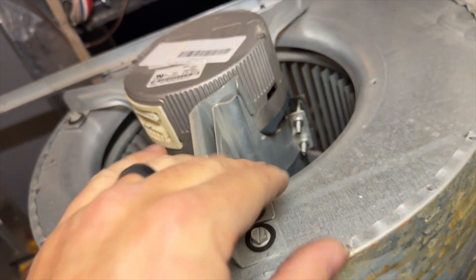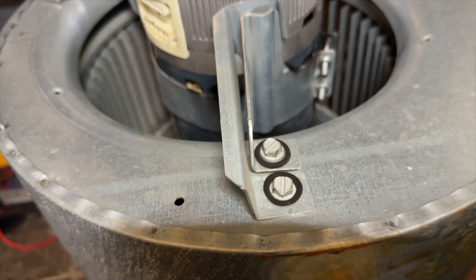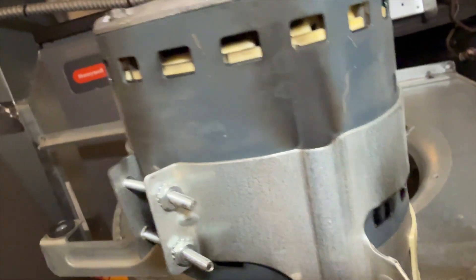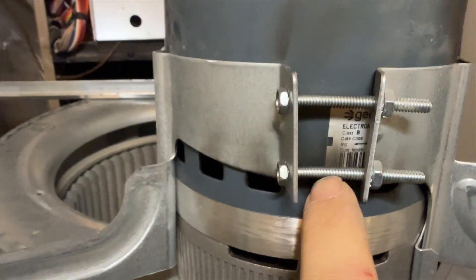We got the blower removed and we're going to go ahead and get this out. This right here is a shipping bracket — this is supposed to be removed on install. That didn't happen. We have some visual evidence that it burnt up in there. This motor's definitely failed.